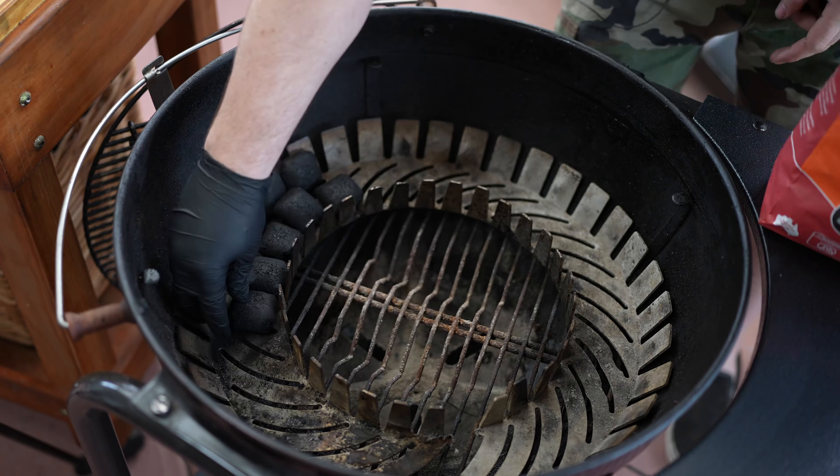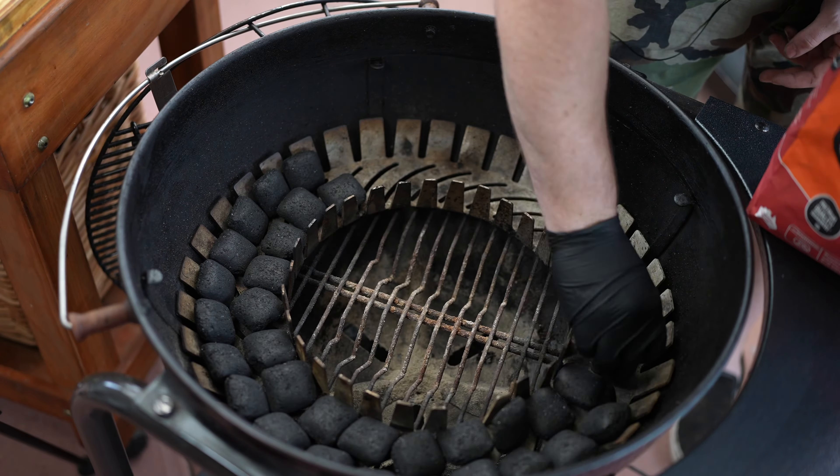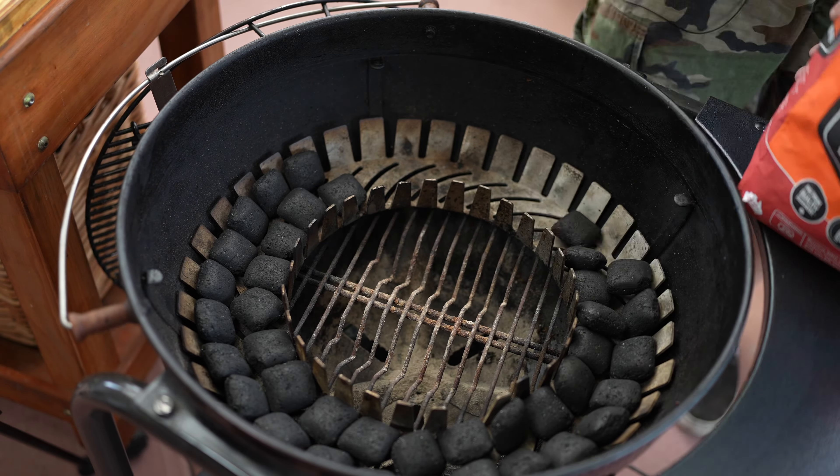Now we want to let these sit for about 10 minutes, and it's a perfect time to light our kettle. Today we're going to be using the snake method to get a really long burn at low temperatures. To set up our snake, we're going to use the snake ring — basically running two briquettes around three quarters of the ring and then placing one on top.